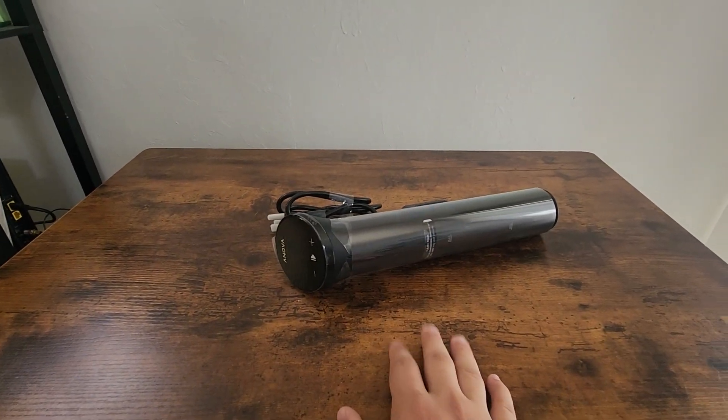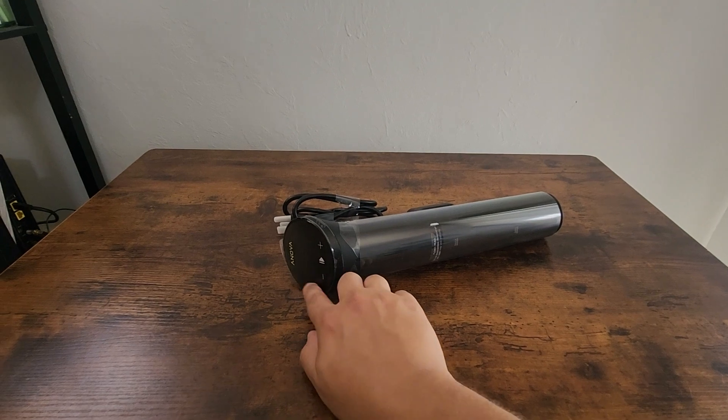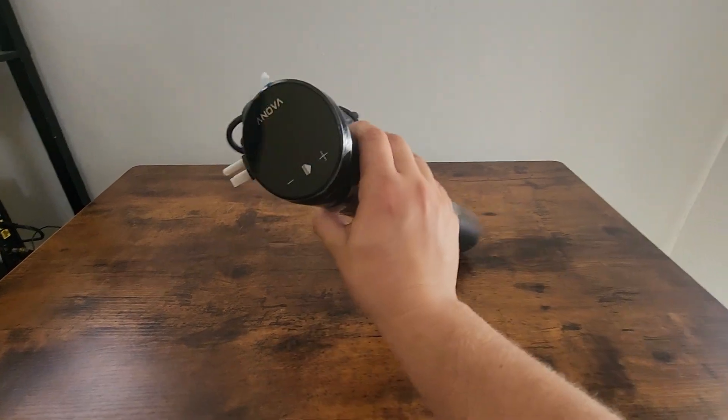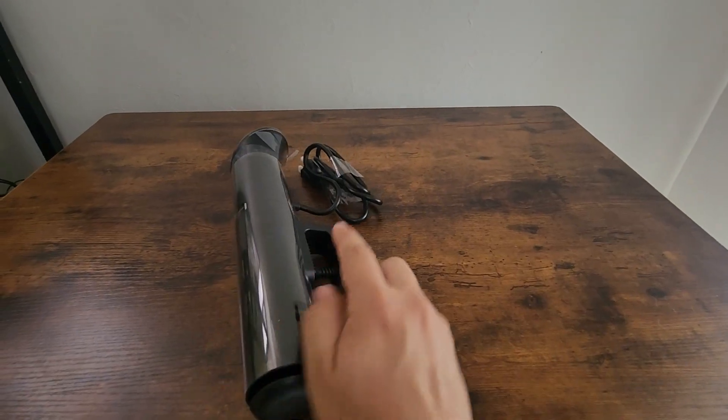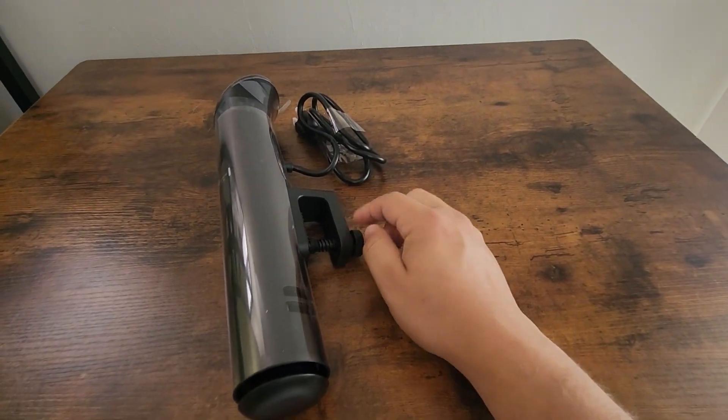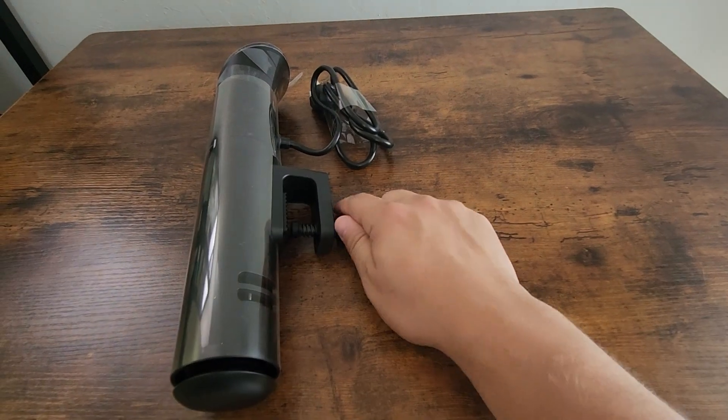This thing can set your temperature exactly to what you want with these little buttons — there's a plus or minus as well as a start button. All you do is plug it into the wall and then screw it onto the pot. Since this is adjustable, it fits many pot sizes.